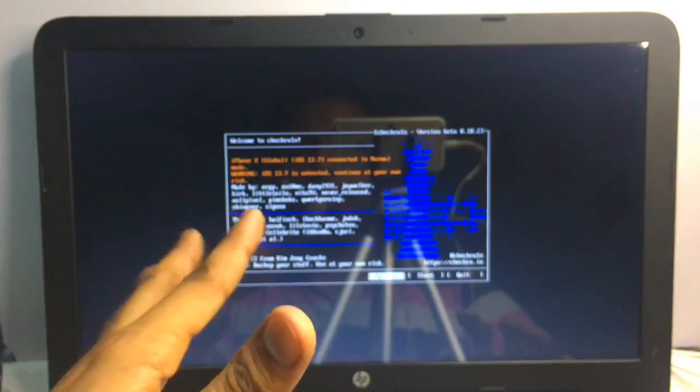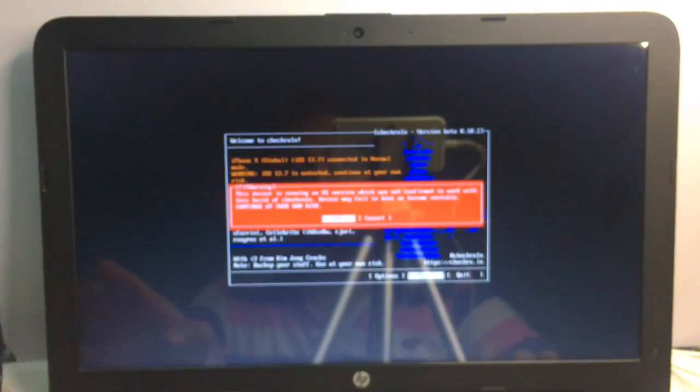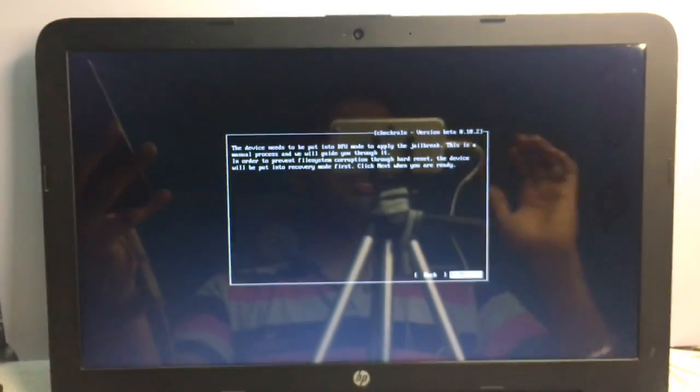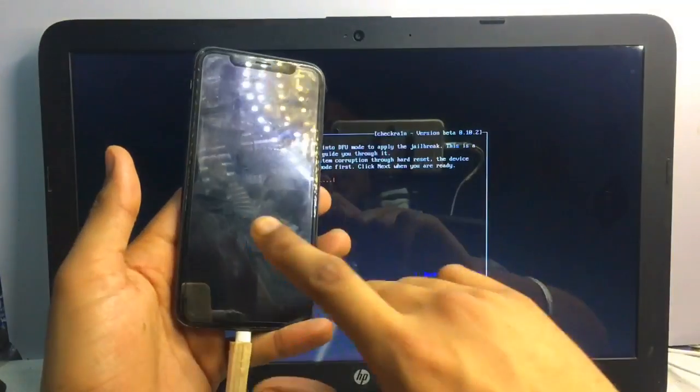If it shows your device as not supported, go to Options and enable 'Allow Untrusted/Unsupported iOS Devices', then go back. Now navigate to Start and press Enter on Start, then click OK. When you press Enter on Next it will turn off your iPhone.